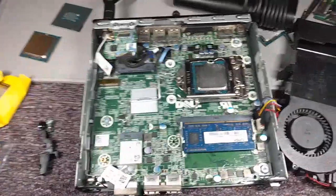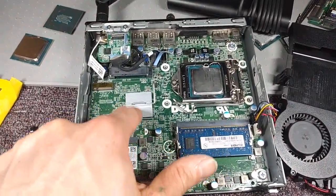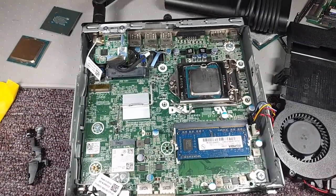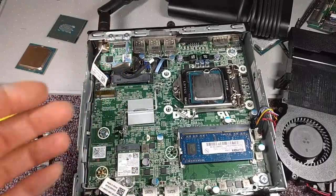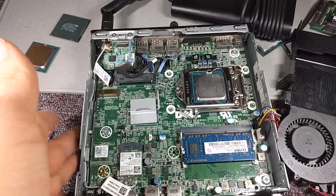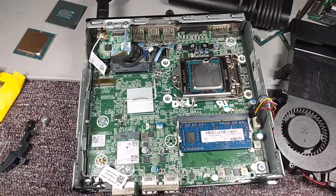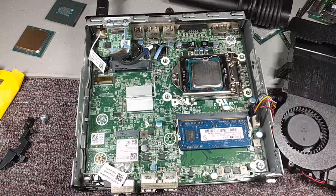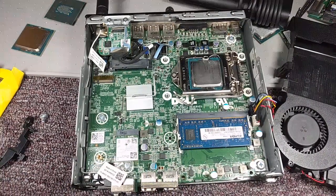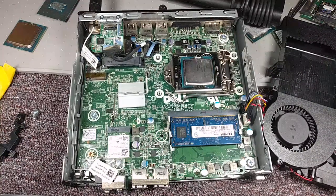Anyway, hope this video helps people. When you see little rinky-dink heat sinks like this, try to get some extra heat sinking on there — I never trust that stuff. If you have any cool hacks or ideas for cooling this better, let me know. The case works as a pretty good cooling mechanism since it's solid aluminum, but it could use more. This thing runs pretty hot and it's going to run hotter since I'm beefing up the CPU. We'll see how it goes. SegaSonic fan signing out.